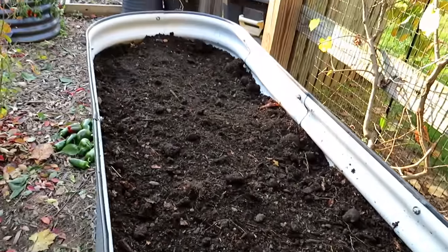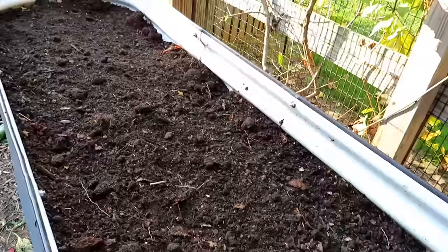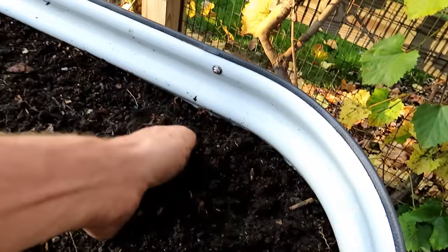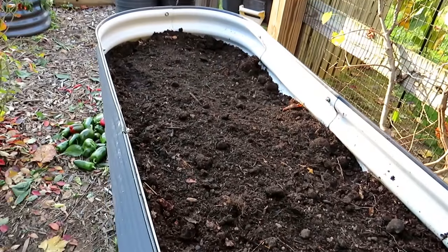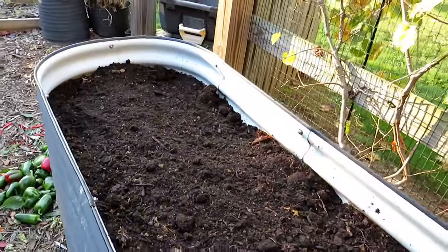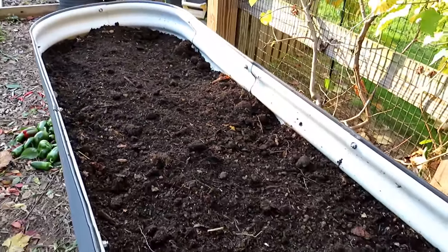I just wanted to show you how easy it is to do. So this is all set up now for next spring. Thanks so much for watching. Please check out my seed shop at therustedgarden.com and please subscribe. Every year I do a complete series starting in January, all the way through till now when you put your beds to rest, on how to grow plants. You'll see how I grow 12 pepper plants in this small space. Thanks for watching.